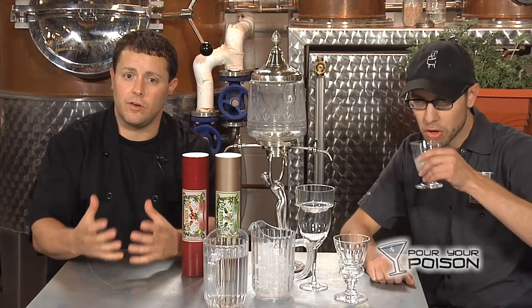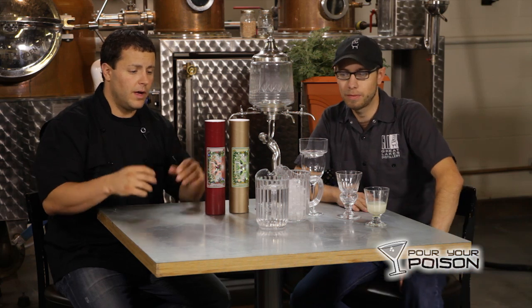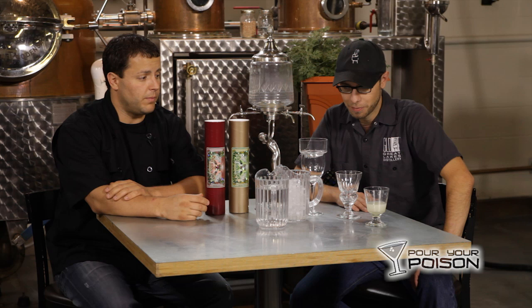We are here at Great Lakes Distillery. I'm Clint with Pour Your Poison. This is Michael Cothrow — he is the tasting room manager here at Great Lakes Distillery. He's in charge of many things, but he is also the master at spirits. So we're sitting down today and we're talking about absinthe. Some may know a lot about it, some may know nothing, but we have a lot of questions, so we're going to start asking.